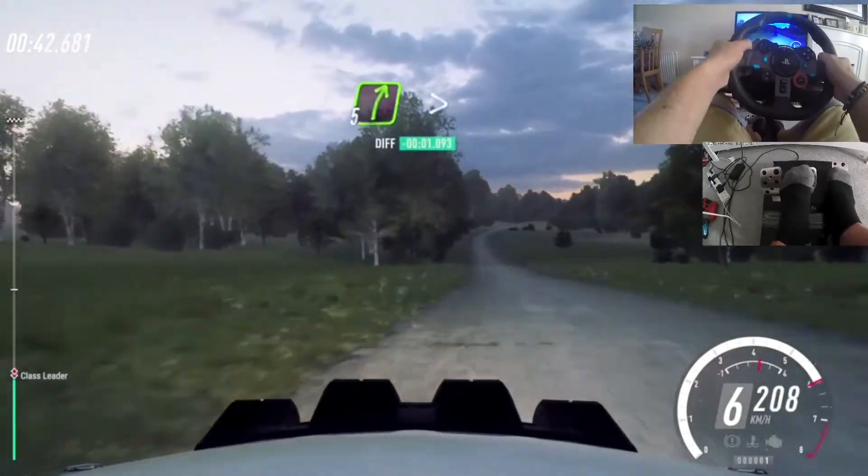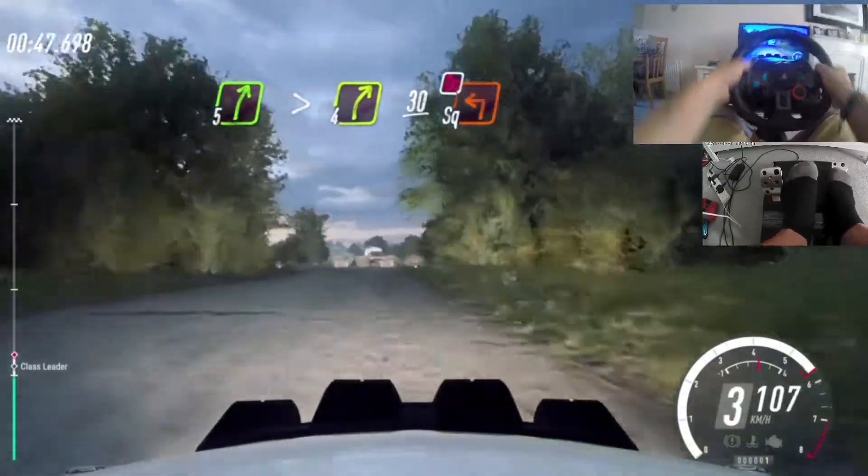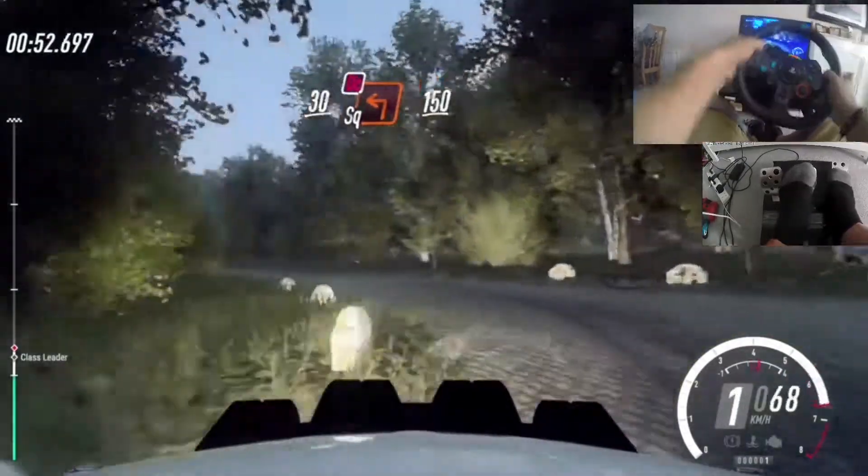Five right long, tightens four. Slow 30. Turn square left, don't cut. 30. Turn square left, uncut. 150.